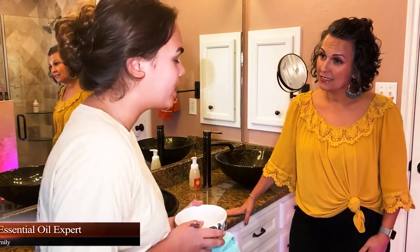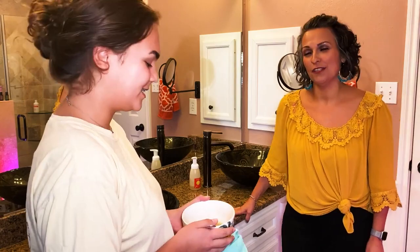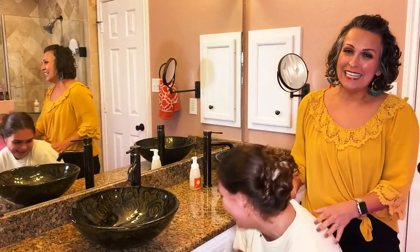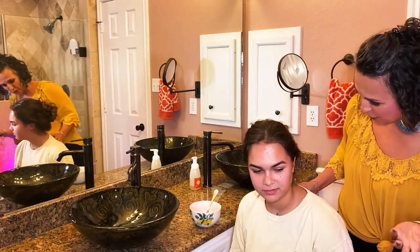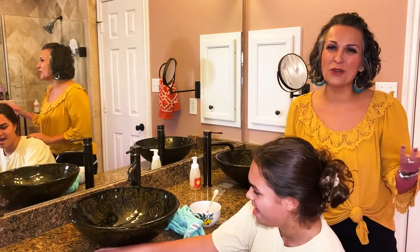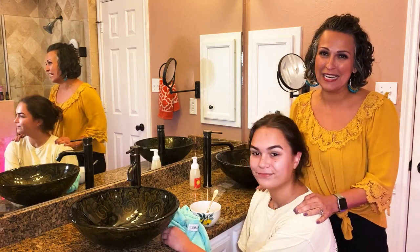Do you think you can help me with a hair mask? I know you have to go, but do you want to see it? Sure, of course I can help you with a hair mask before I go on my date night. Welcome to Roxy Saran. Melody, are you okay helping me out from our YouTube channel? Yeah, sure. Welcome to our YouTube channel. This is Roxy Saran and this is one of my daughters, Melody Saran.